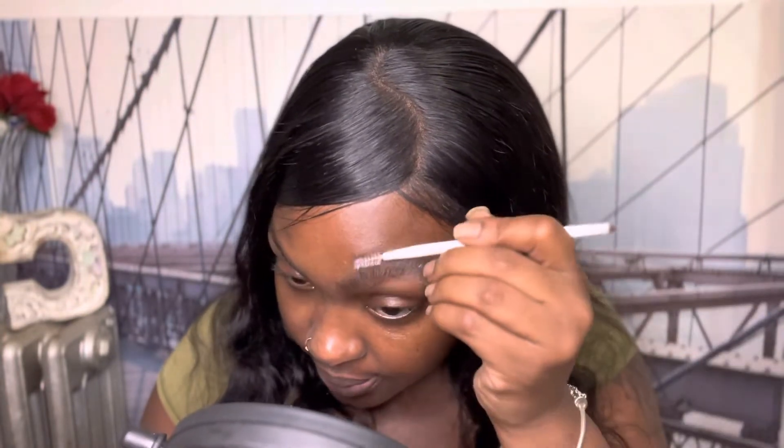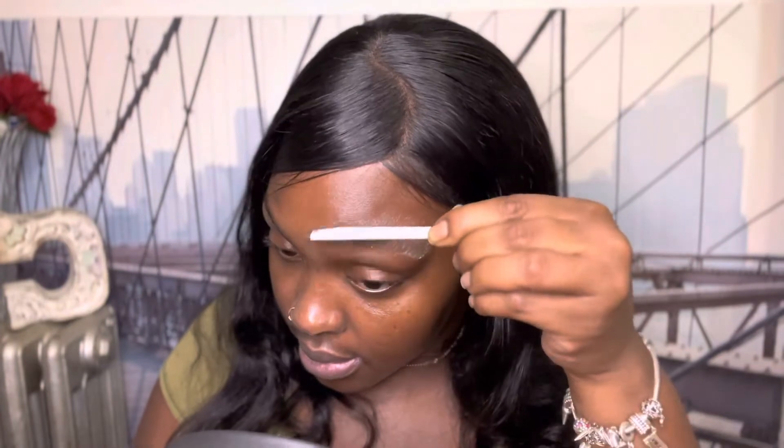Since I broke my blow dryer, we're gonna have to just let it dry. And yeah, pretty much — I'm gonna do this to the other side, then push it up, and that's how it's gonna go.